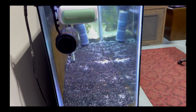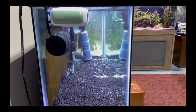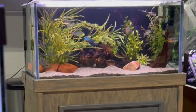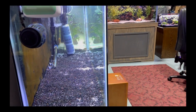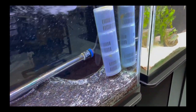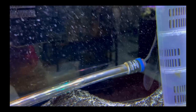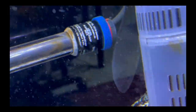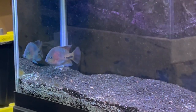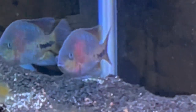In this 55-gallon right here I have the vieja that I pulled out of the 90-gallon. I pulled him out because he was getting beaten up a bit by the other viejas. This morning he was swimming around, eating well, he's recovered. He had some marks on his body but those are all healed up and he looked really good. I have three viejas total.